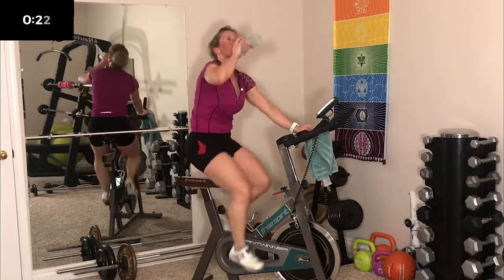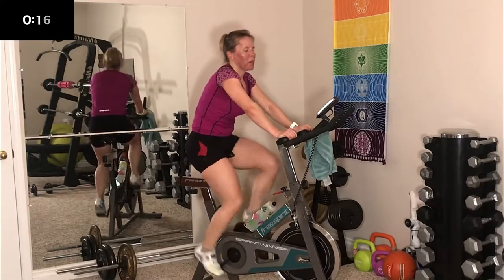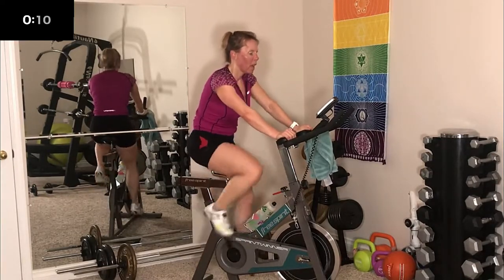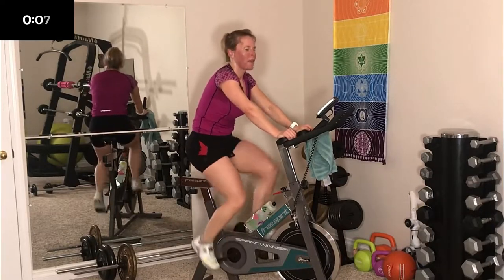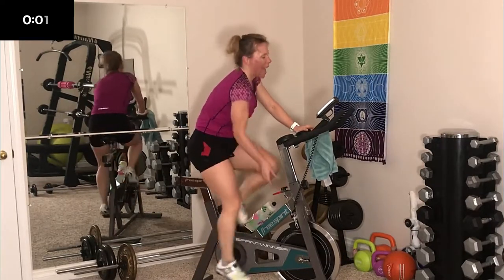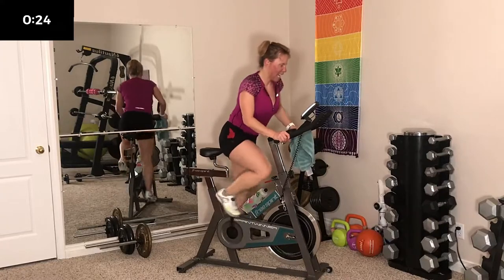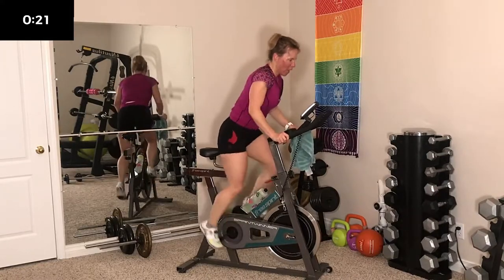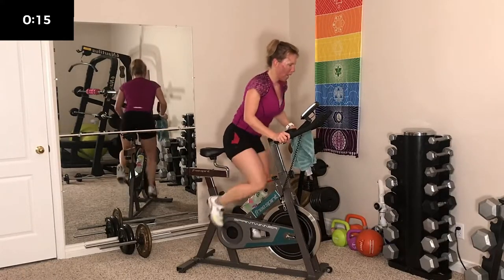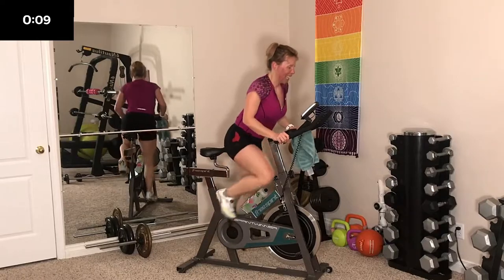Make sure you're drinking. It's not so much about dehydration — it's that my throat gets dry. 5 seconds — crank it up and stand, let's give her. Push. Work.